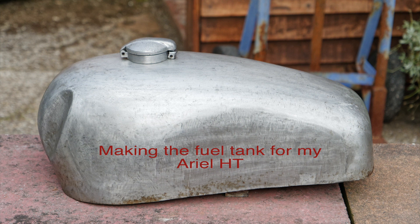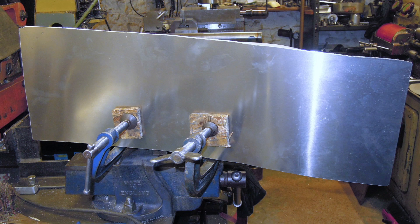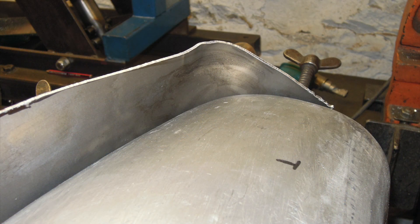This is how I made the aluminium fuel tank for my Aerial HT using an aluminium buck. The material is clamped to the buck, which helps support it when you're hitting it with a mallet. You have to be careful that you don't crease the aluminium when you're trying to form it. If necessary, you cut off excess material to make sure this doesn't happen.